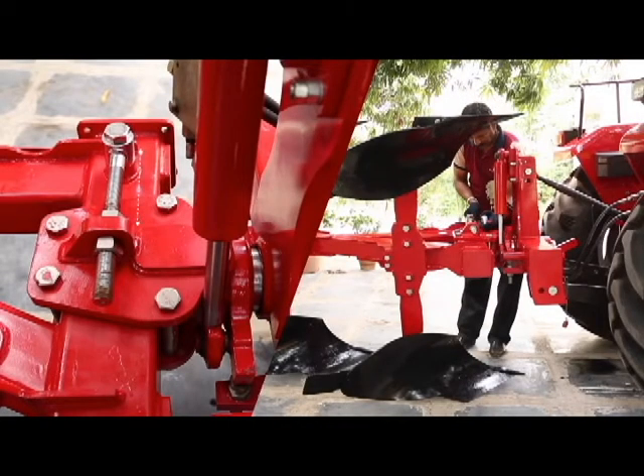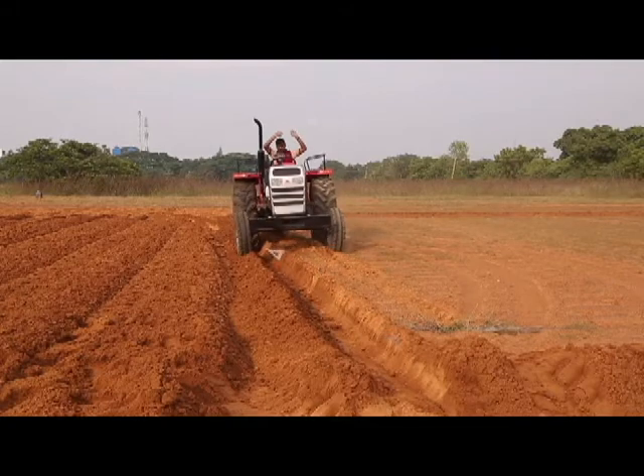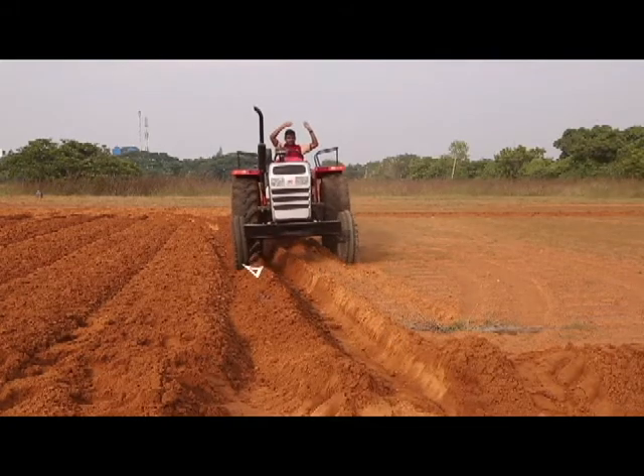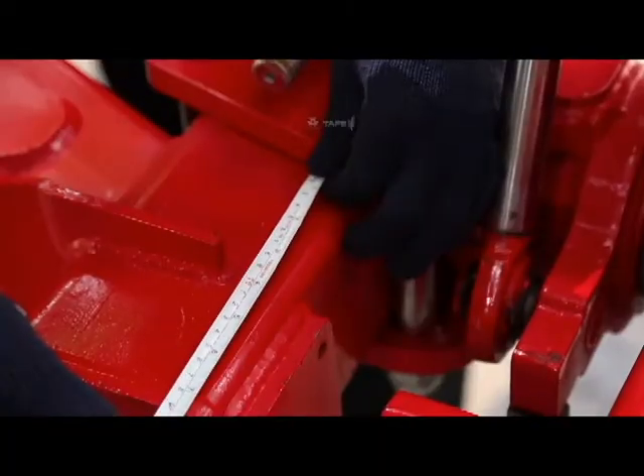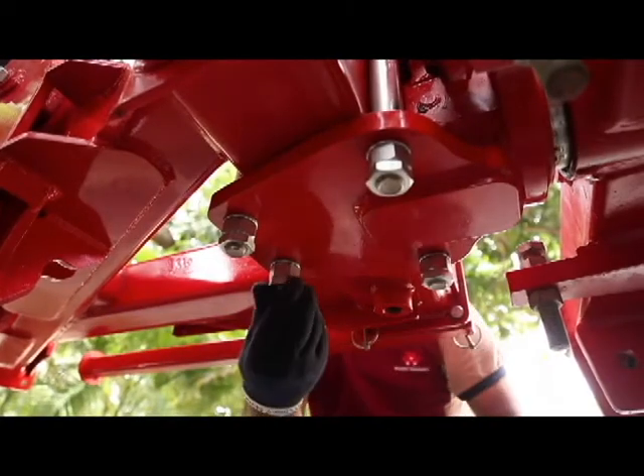Ensure that the adjusting bolt on the mainframe is equidistant from both ends. If the tractor is being pulled left or right during the field operation, carry out the necessary adjustment on the bolt as required.